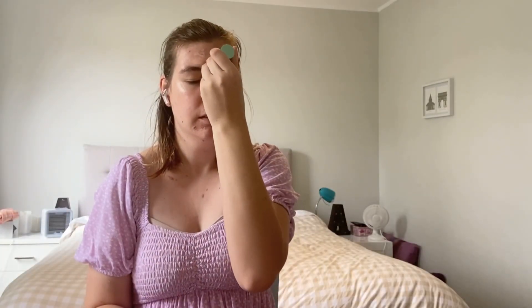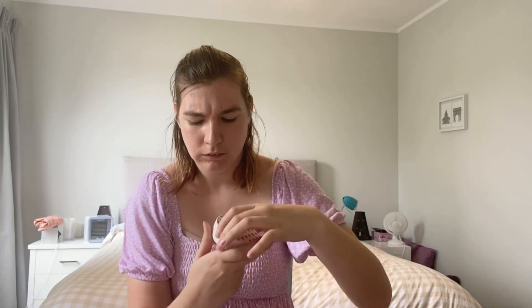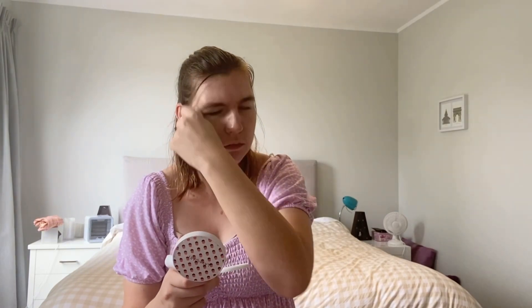Now it's time to blend it all in. And then after concealer, you're going to go in with foundation.